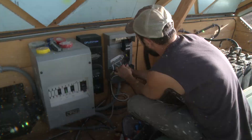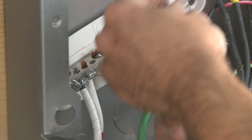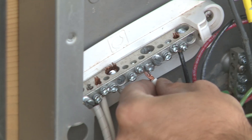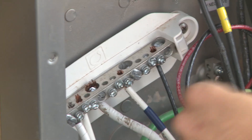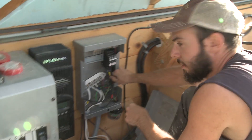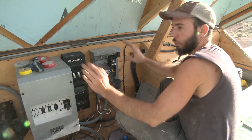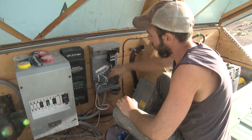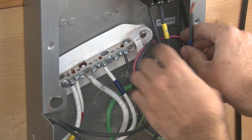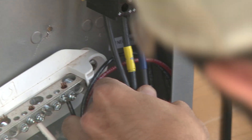I'll connect the PV negative to the PV negative bus bar, and connect the PV positive to the line side — the bottom of the DC breaker. Notice there's blue tape on the negative and positive — that's because this is designated as the blue string of panels. This lets me know which wires go to which string of panels on the roof. I've got a blue string, a red string, and a yellow string.